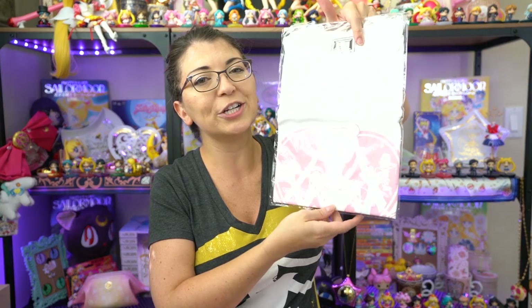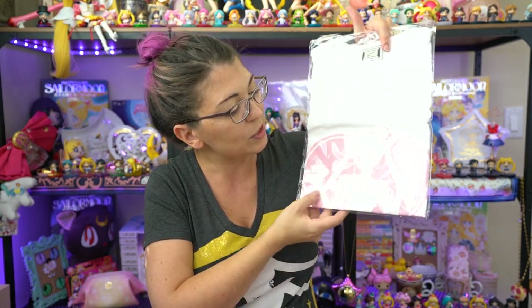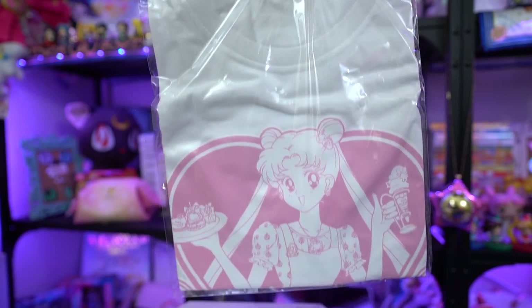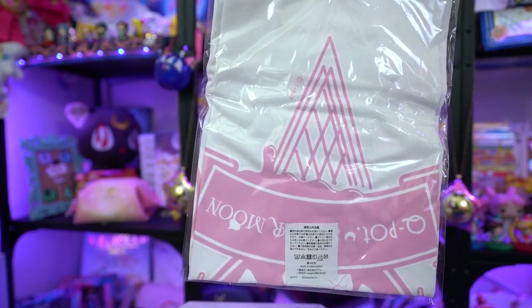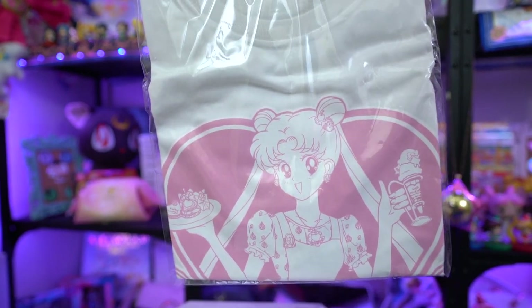I also got a t-shirt! This t-shirt is actually pretty huge. I received two t-shirts because I ordered three different times since the website kept crashing and I didn't want to miss out on any of the awesome jewelry. It's white and really pretty but very large — honestly I could wear it as a sleep shirt. It features the same art as the little ice cream cushion as well.